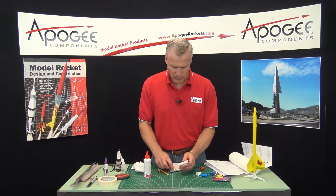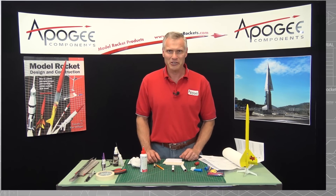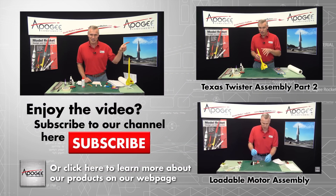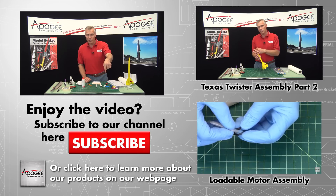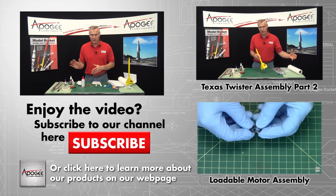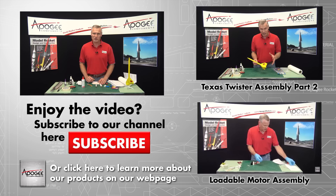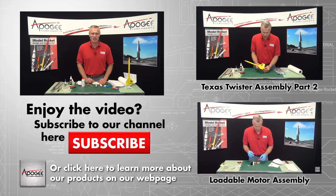So that's the gluing up of the tubes. In our next video, we're going to start the assembly of the balsa fins. There are some videos over here on the side that you can watch. We'll try to link forward to the next video, but it's going to be delayed about two weeks. My name is Tim Van Milligan, and this is the Apogee Rocketry Workshop. May the winds be light, may the skies be blue, and may all your rockets fly straight and true.